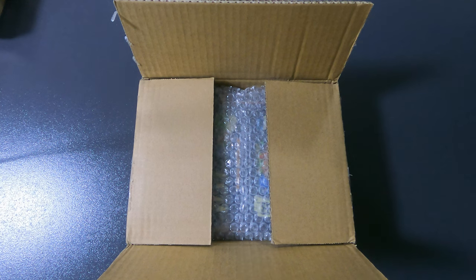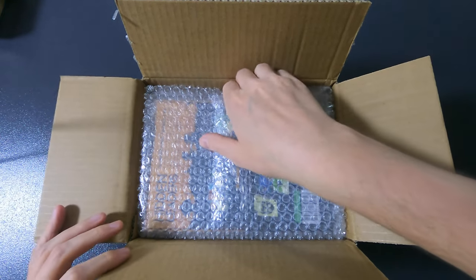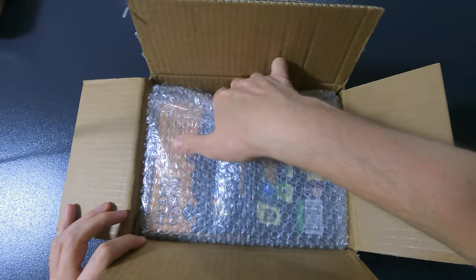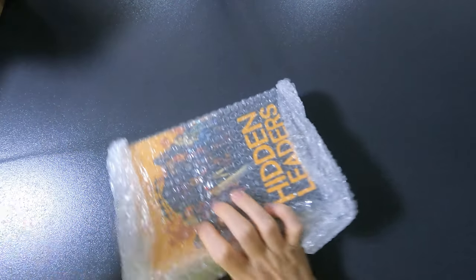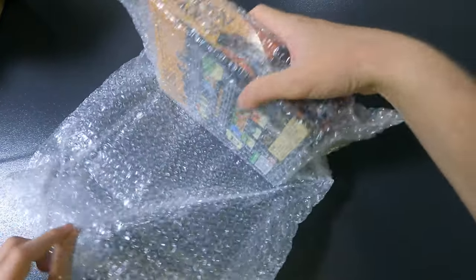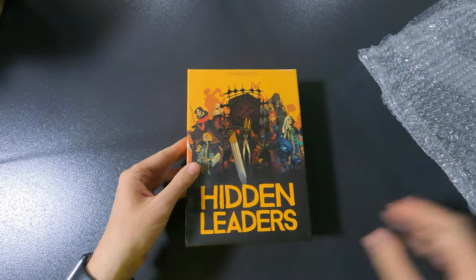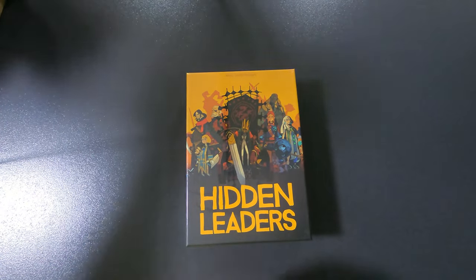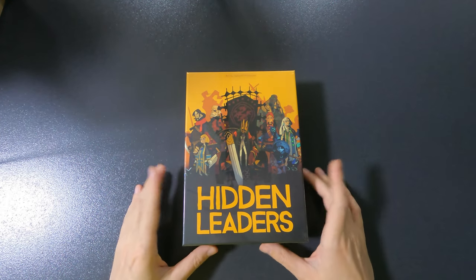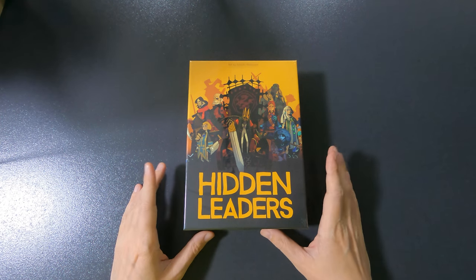Hello everyone and welcome to 'So Many Games, So Little Time.' My name is Joachim and today we will be unboxing Hidden Leaders. Let me get it out — just a small box and some bubble wrap. I am quite excited about this game because I don't own any social deduction games.